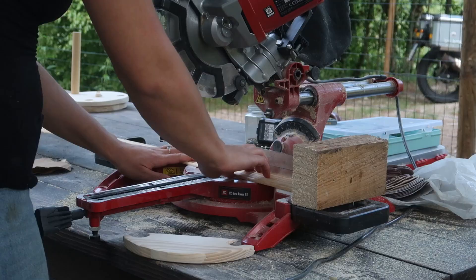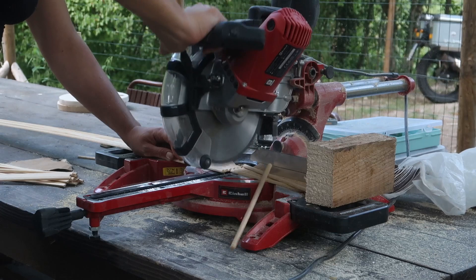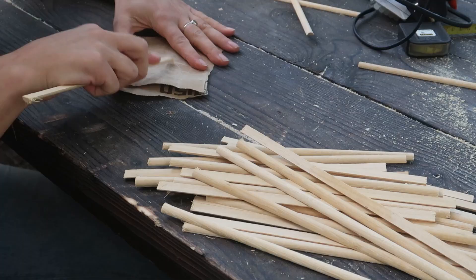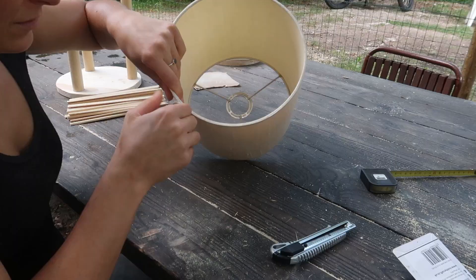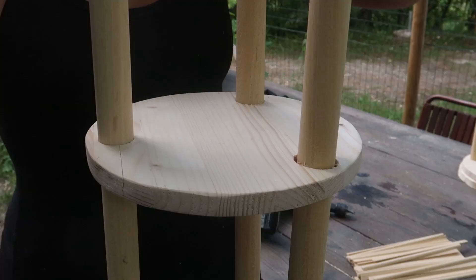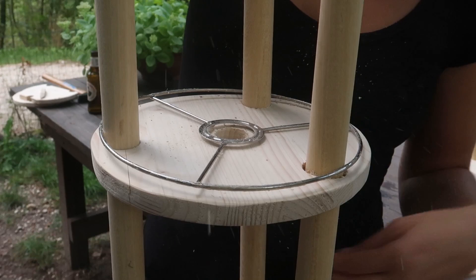I started by cutting the half-round sticks to about 24 centimeters — this is the height of the lampshade that I wanted. I used a wooden block to keep the sticks from moving and to get them all the same length, and then sanded all the ends. I then removed the fabric from the lampshade to reveal the structure, and used the bottom bit of the structure to take measurements and make the hole for the lamp holder.